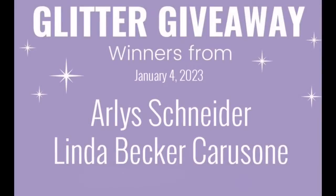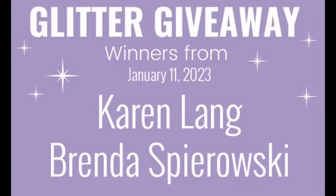Karen and Brenda were last week's winners! Go Karen, go Brenda — you guys won the glitter giveaway, which I think was the Easter set. I just addressed them like a half hour ago. It was the Easter set and one other, but you're getting the ones you wanted. Congratulations ladies!